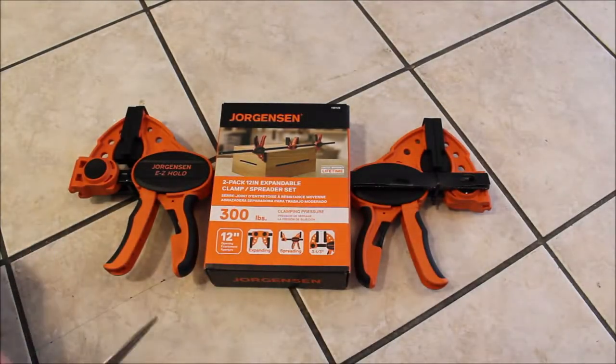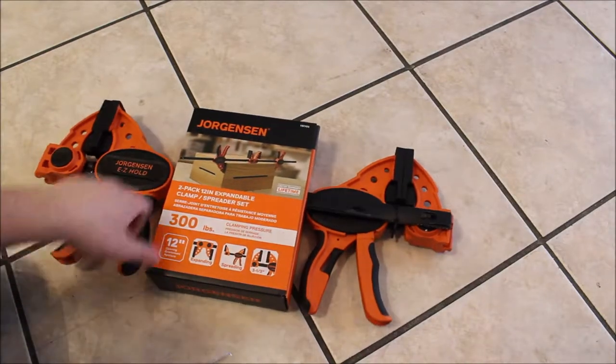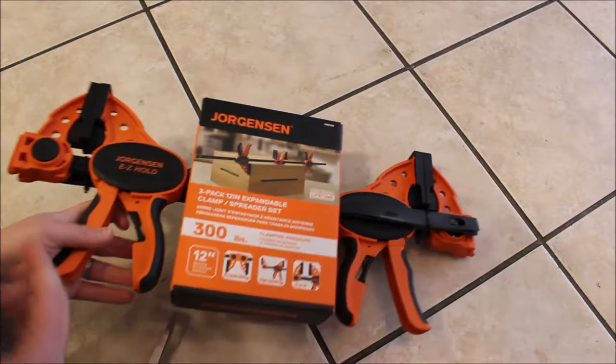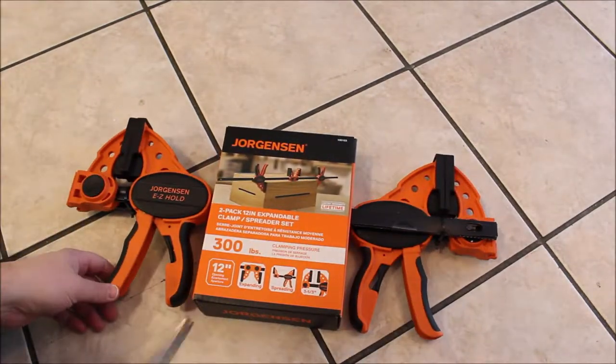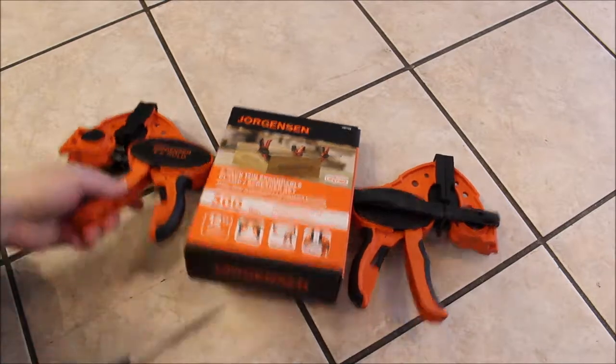Alright guys, now one last thing before we start to put the other cabinets up and put our spacer up. I actually bought these to help us clamp together our wooden parts. So these are by Jorgensen — I got a two pack and these are only 12 inches, but they should work very well for us for both. So I'm going to open these up here.